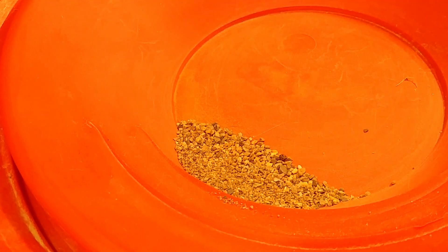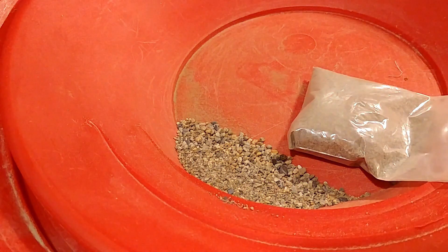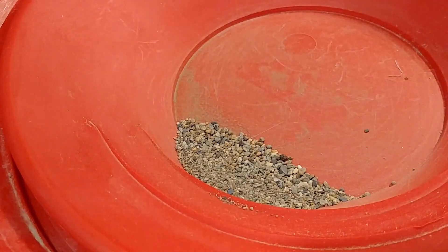Hey everyone, welcome back to my channel, and if you're new, welcome — please consider subscribing. So this here is some culvert gravel that I panned down into concentrates, and I'm gonna pan it down here some more to see if we've got any gold in there. I also have a bag of dirt from the summer concentrates I had left over from one of my stream creek videos. Let's get into this right now.